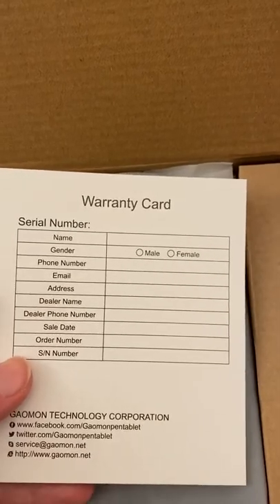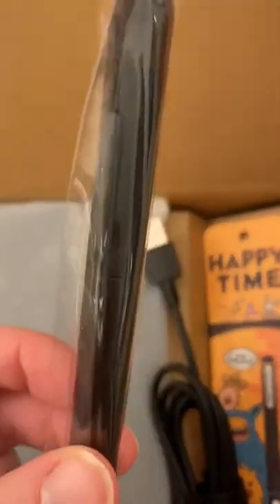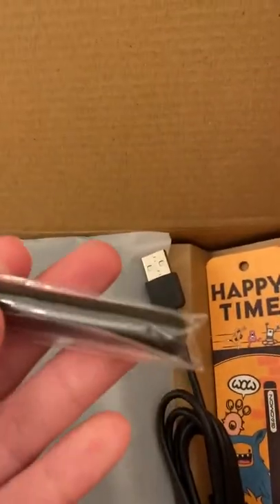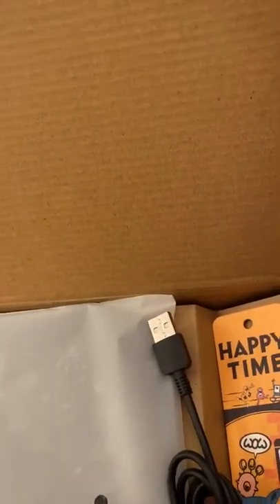Warranty card, probably good to keep. This is the pen — it's pretty usual, it doesn't have the Wacom eraser bud, but I think that's a very Wacom thing so it's not a big deal.